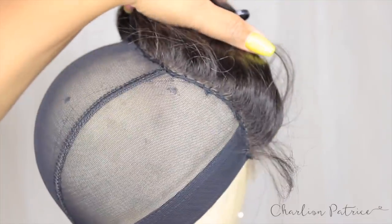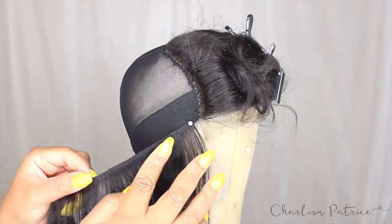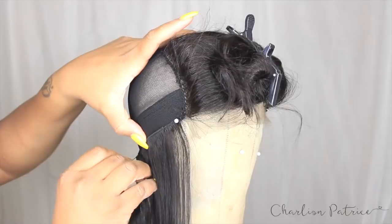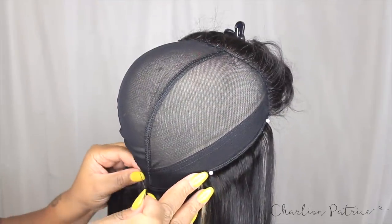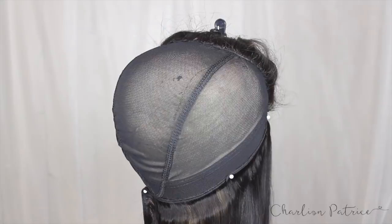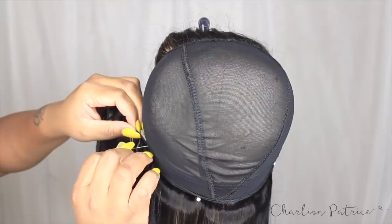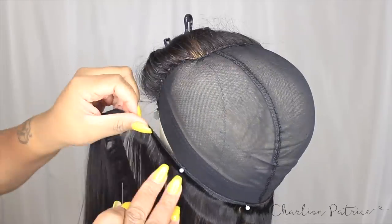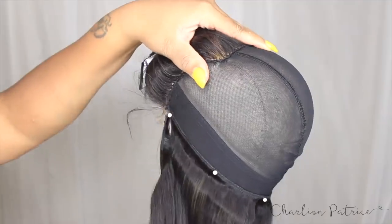Now it's time to start sewing down the bundles. One thing I hated about lace closures is when the wind blows you can see the tracks, or you can't push your hair back because the cap or tracks are showing. So I like to use this method: I take my longest bundle and start from one side, wrapping it around to the other side, pinning the tracks all the way around so it's easy to sew.